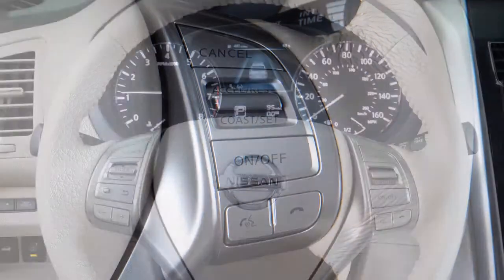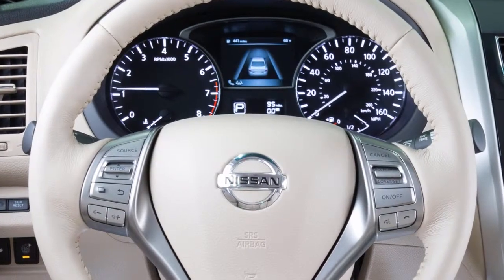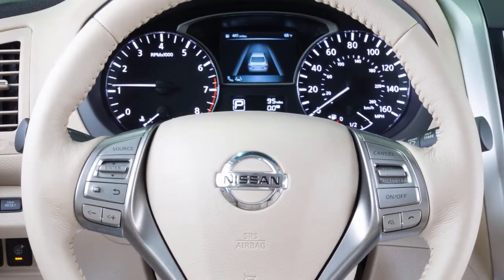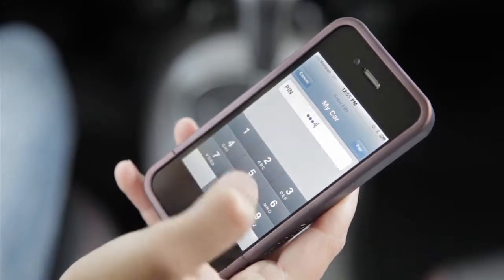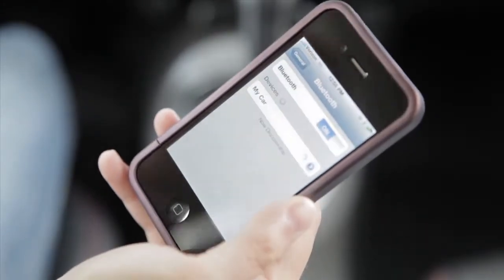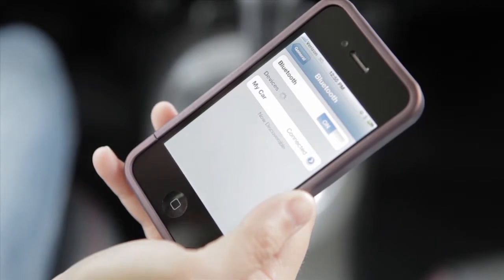Say 'add phone.' The system acknowledges the command and asks you to initiate connecting from the phone handset. When prompted for a PIN code, enter 1234 from the handset. The PIN code has been assigned by Nissan and cannot be changed.